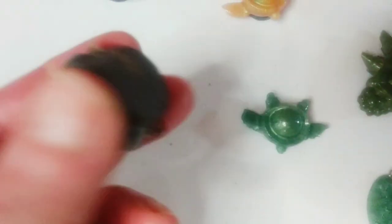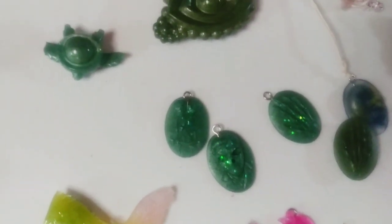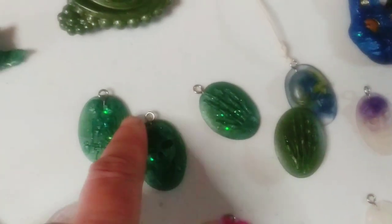I think they're all magnets now because I didn't have those little mini hooks yet to make necklaces or charms, so I had to make magnets for all of these.